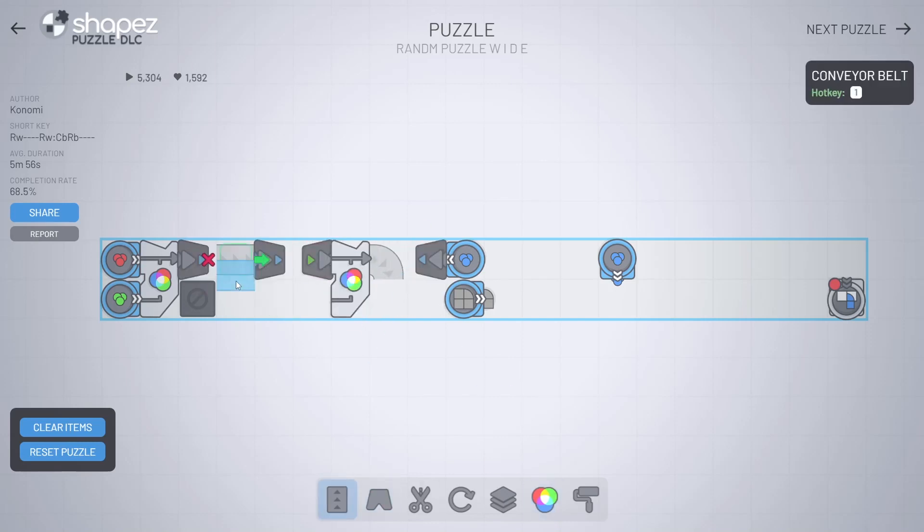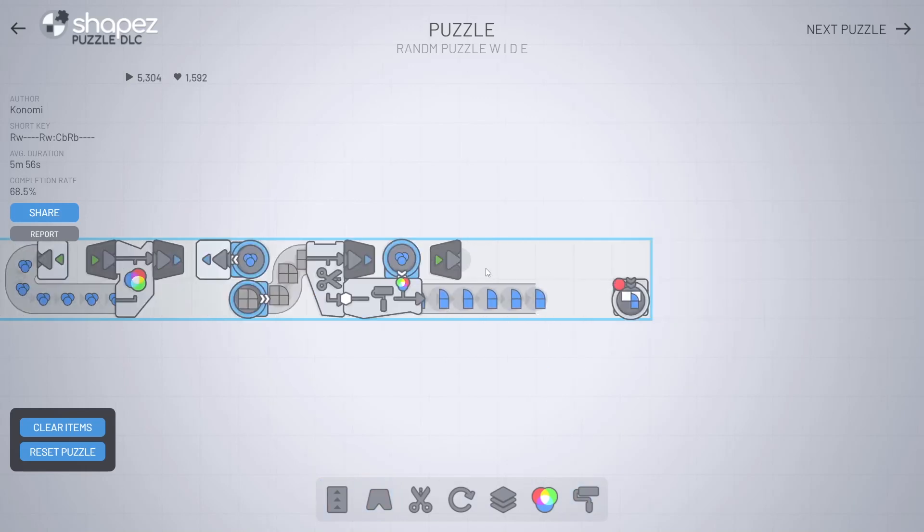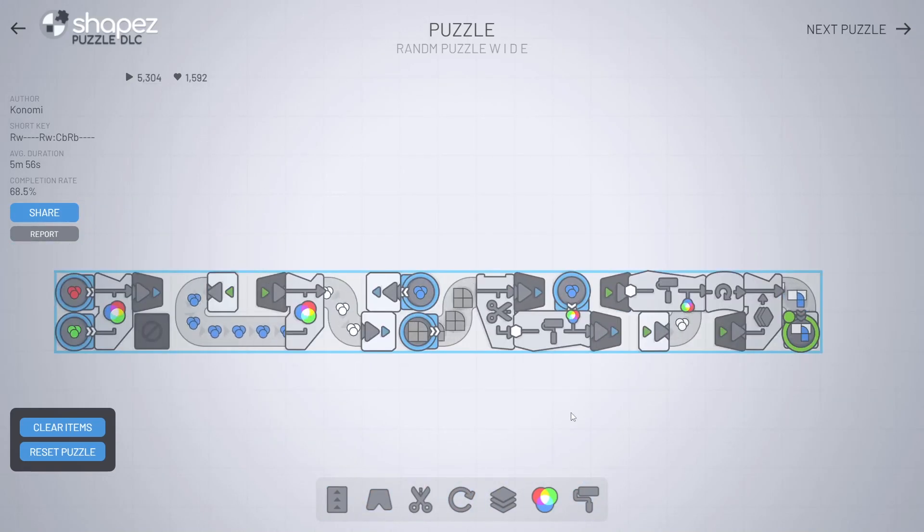Last time I managed to complete even some hard puzzles — this time hopefully I will be able to continue that streak. This was a fun little puzzle, pretty easy but quite interesting.